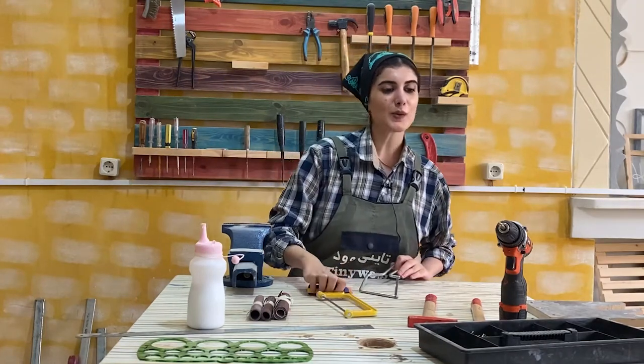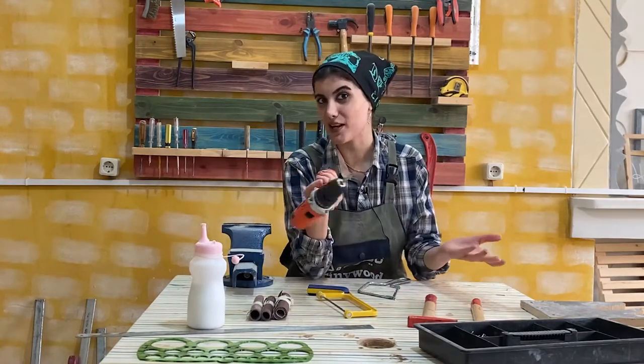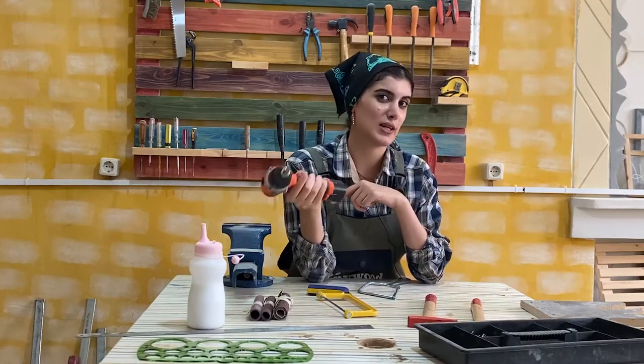And here we have children's favorite tool, the cordless drill. Surely you guys have already worked with it. You connect a small size gimlet to it and then use it for drilling.